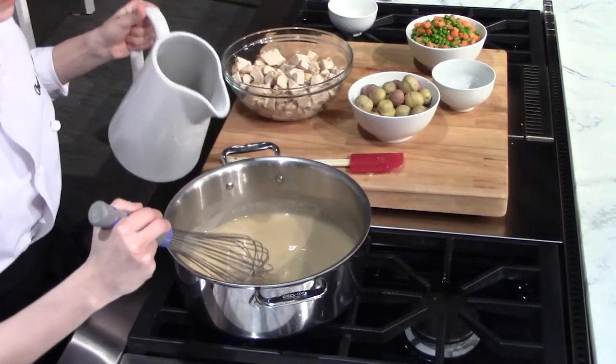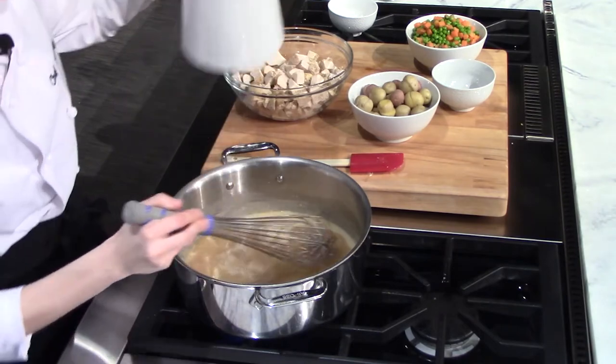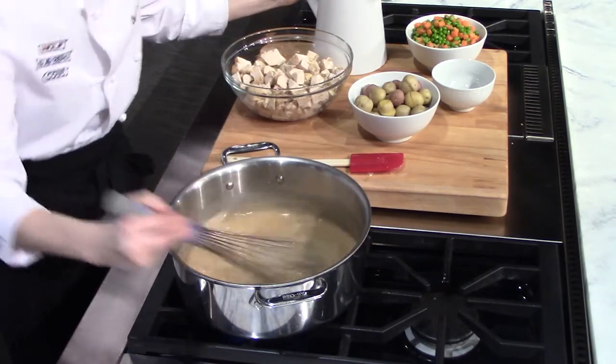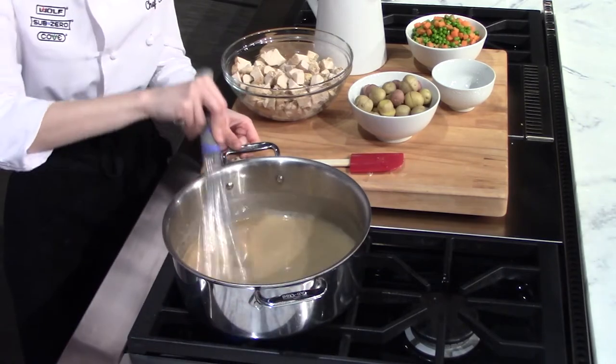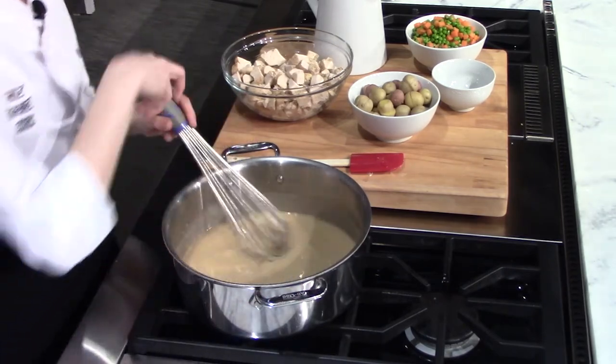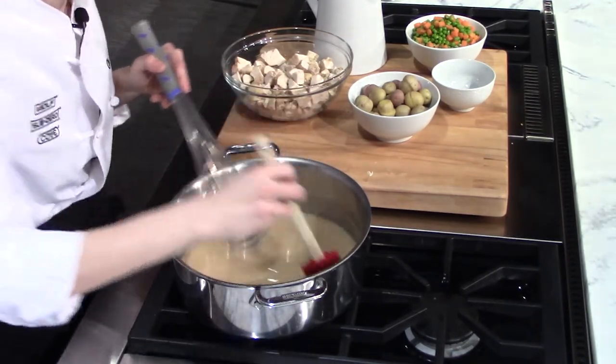The third time we can add a little bit more because it's going to stay nice and smooth. And you want to make sure you're getting into all the little nooks and crannies of your pan — a spatula will do that much better than your whisk will.